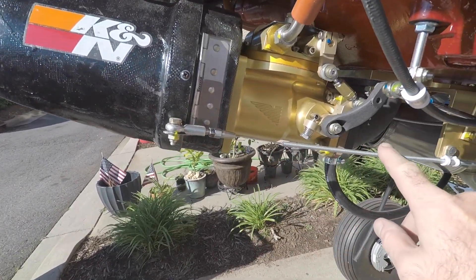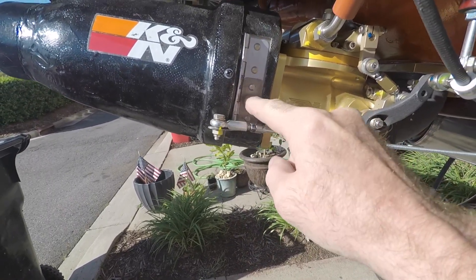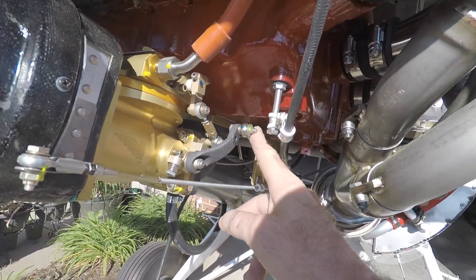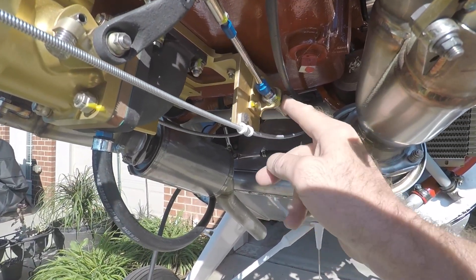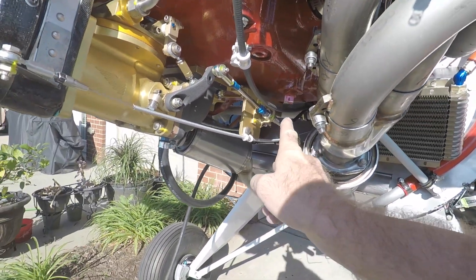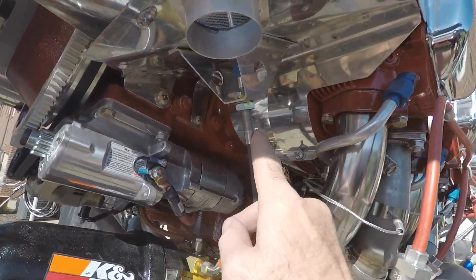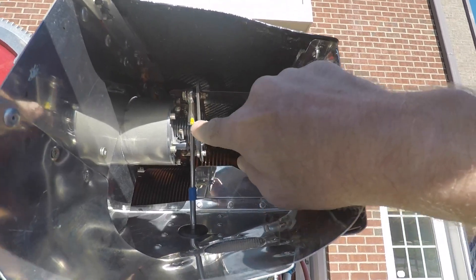Here's where the alt air cable terminates on the alt air door, which is spring-loaded. We've got the throttle cable assembly here, and the throttle cable bracket with the jam nuts — all of that has been installed. This is the prop control cable — you can see that bracket, and it comes up and terminates at the prop governor.